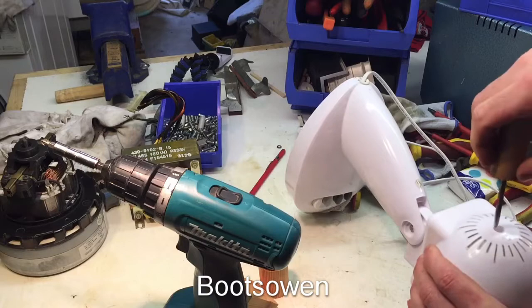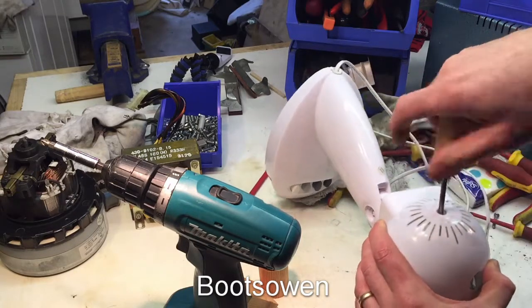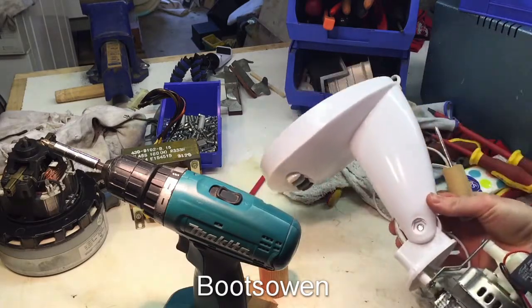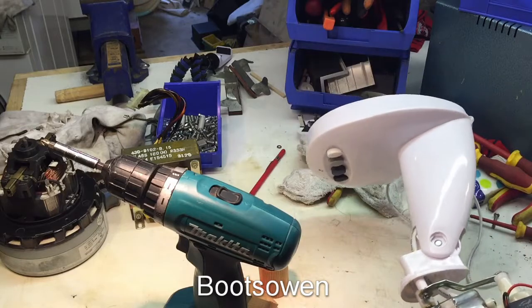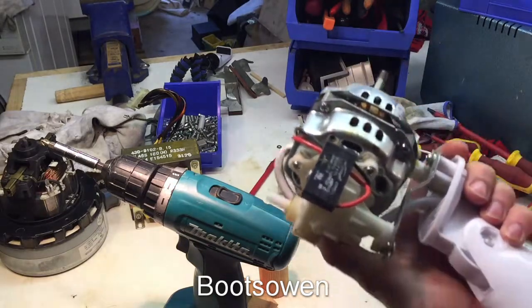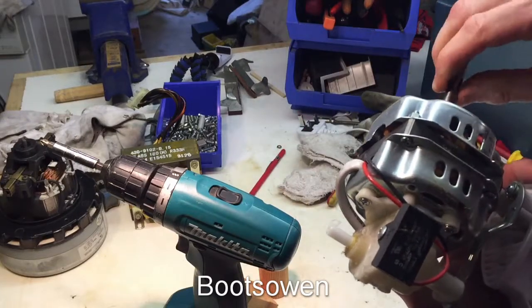That's the back plastic off. Now we can see what we've got. So there's two things that can go wrong with these. One is that the bar gets all choked up, which is what it is because I can feel how stiff that is.